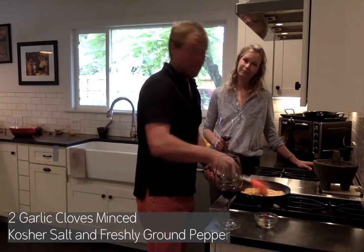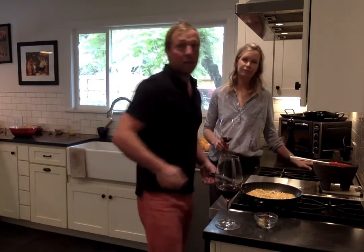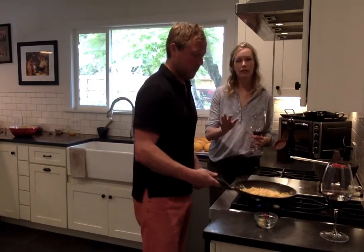Garlic burns very quickly, more so than any of the other vegetables. So just the last couple of minutes, give it a toss and that's all you need. Sprinkle in some salt and pepper. We're going to do this for about 15 minutes. Once it's done cooking, we're going to cool it down by putting it in a big bowl, spreading it out, and just let it cool down.